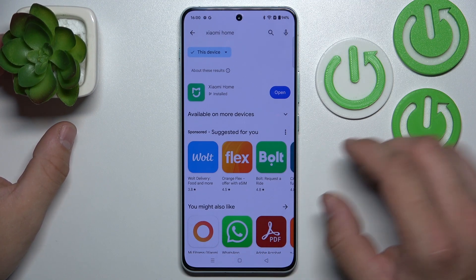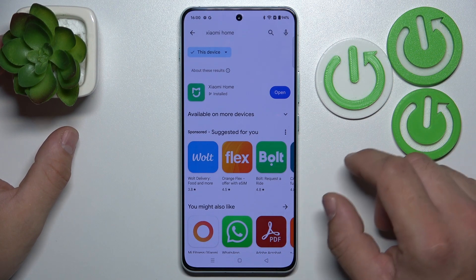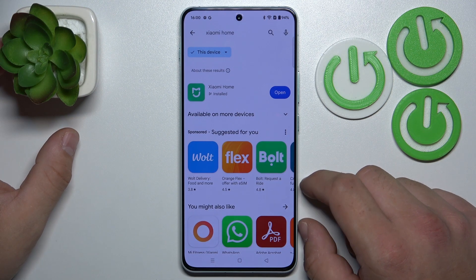Hello, HardRossetInfo speaking today. In this video I'll show you how to connect your Xiaomi Scooter 3 with the app.